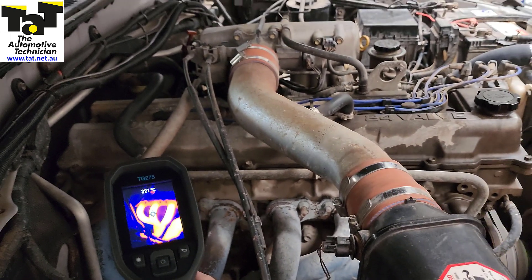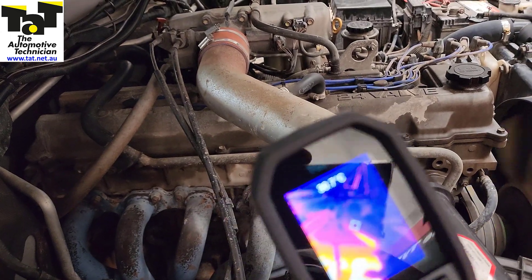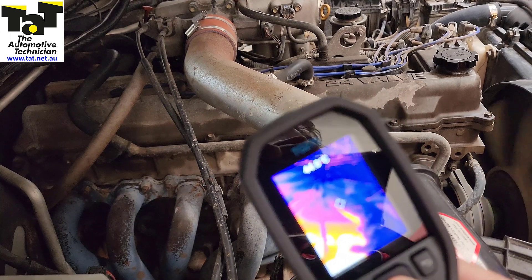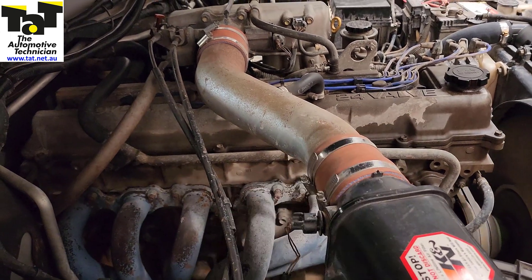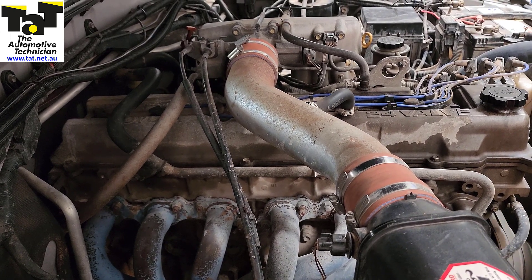I just wanted to show you how handy it is to have this tool. What I'll do is show you a couple of other slides of where we've used it before — on a cooling system for example — just to show you how handy it is. Let me just put those up and have a look.